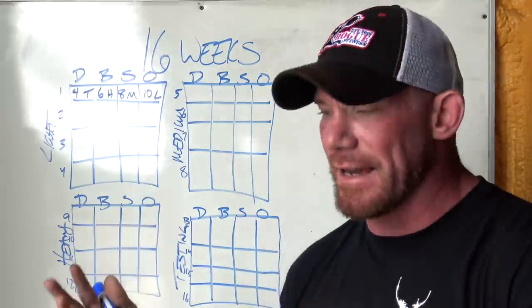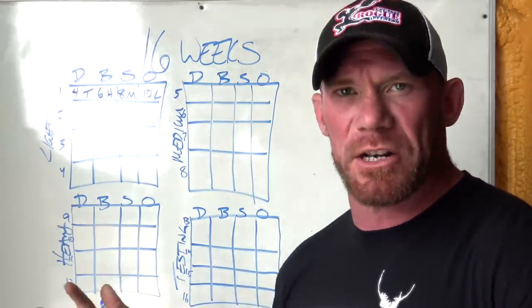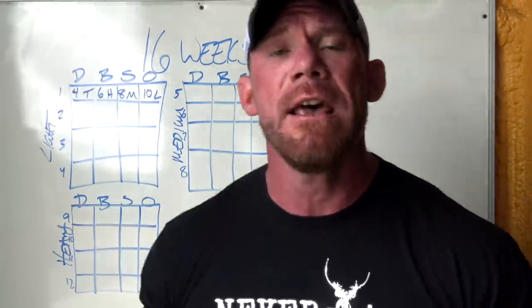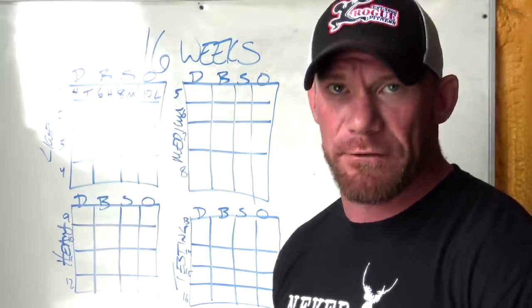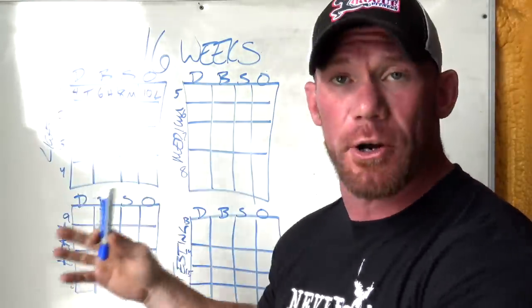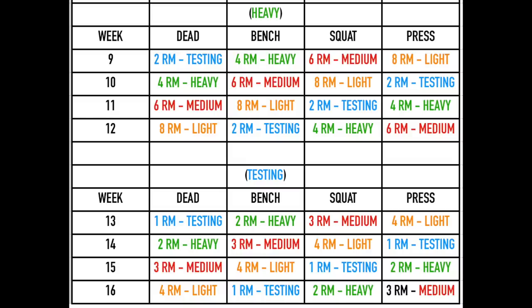It's stretched out longer because we can't make the jumps quite as big since we're doing something like a linear program, so the jumps need to be smaller and it needs to take longer. This is a marathon — it's not about getting as much strength as fast as possible, it's about making good progress for a long period of time. That's why we stretched to 16 weeks, which breaks down into four different four-week waves. Each month is one wave — your first wave is light, second is medium, third is heavy, and the final four weeks are testing.